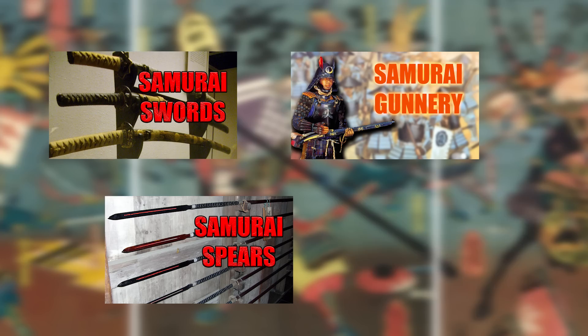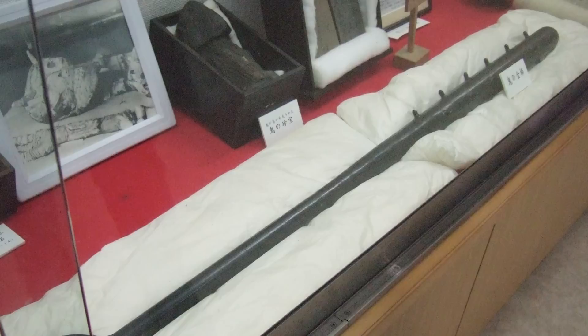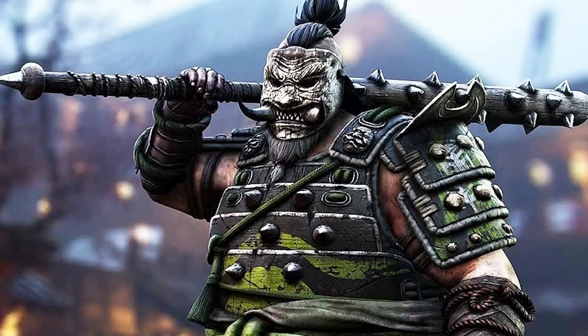Previously on the channel, I have talked about samurai swords, spears, guns, and even axes. But one weapon type I have yet to dive into is that of the war club. Throughout Japanese history, there would be a unique variety of these blunt weapons, which have always fascinated me ever since I saw them for the first time on the Spike TV show Deadliest Warrior, which I really miss — that was a fun show despite how wacky and fake it might have been.